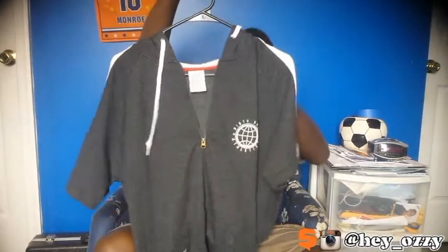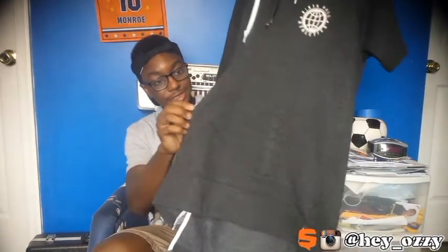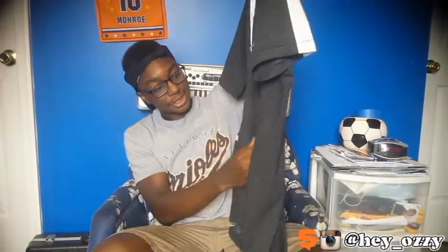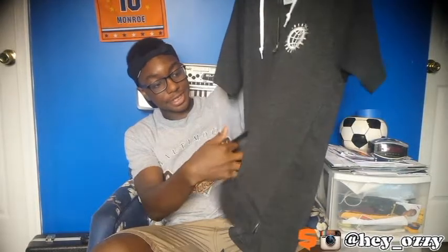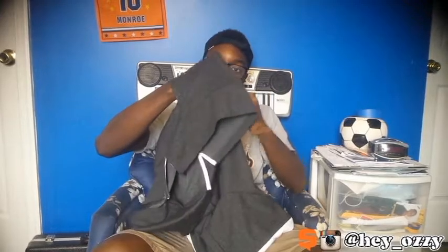My favorite feature, besides the half zip, is the pockets. All my other short-sleeve hoodies — at least the ones that come as short-sleeve — they don't have pockets. The ones I made were long sleeves that I cut the sleeves off. But these actually have pockets, and you can put your whole hand through — there's no division between the pockets.